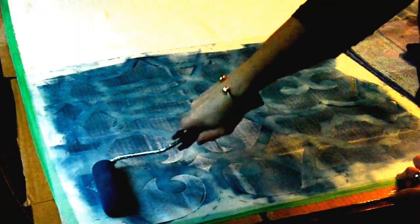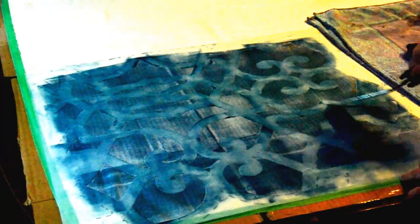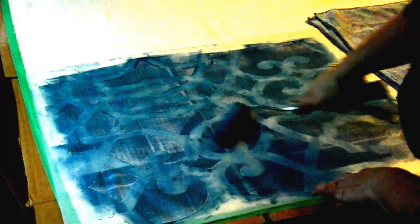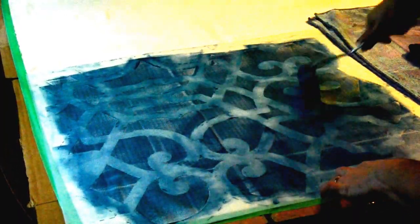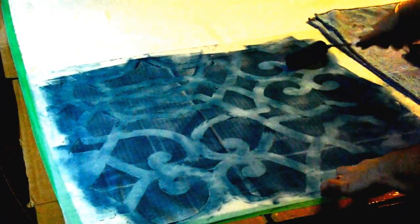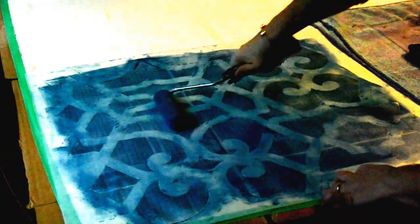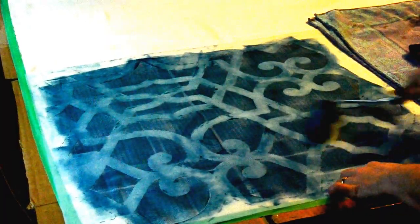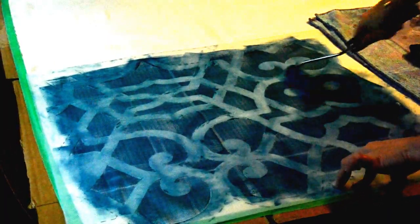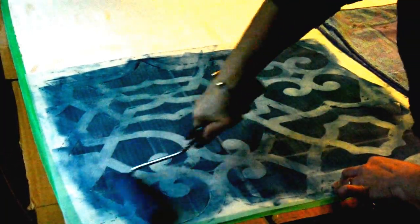Just keep layering up the color and pressing harder and harder. I personally like it to have some of it dark and some of it light, so I just keep rolling it until I get the colors I really love. And if it's not enough paint, you can add some more paint in.